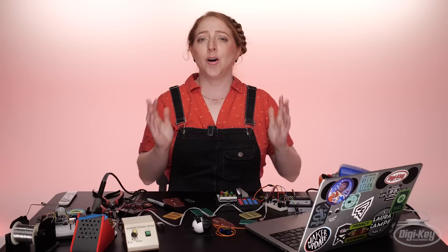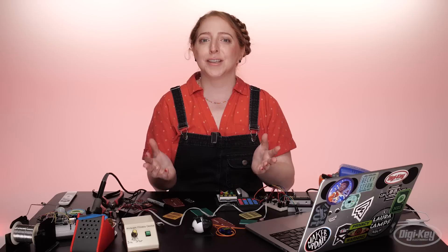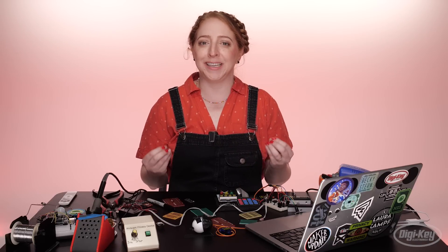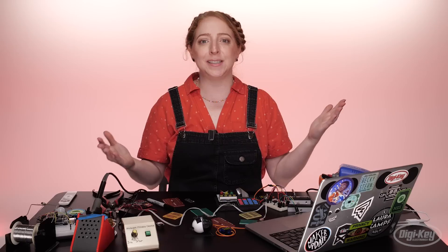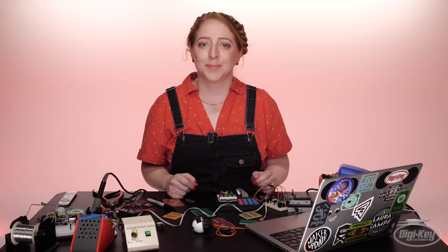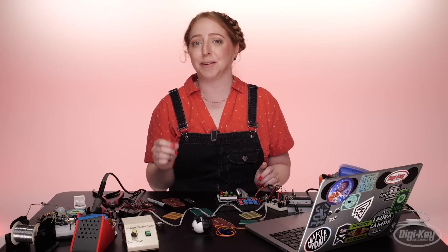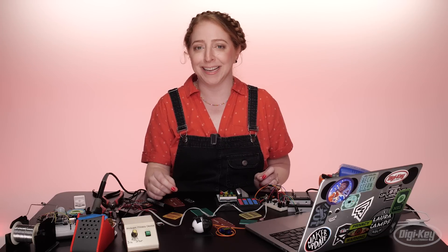Once you're all done, I hope you'll feel the satisfaction of making something that in my opinion feels very much like a completely homemade gadget. It's now ready to be put inside an enclosure, which will be the topic of a future episode. You may now also be incapable of watching movies and TV featuring DIY electronics without dissecting the realisticness of said props and set dressing.